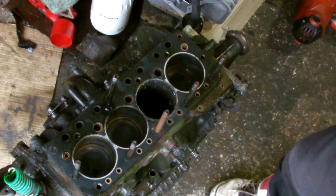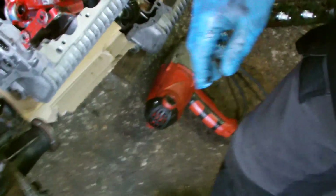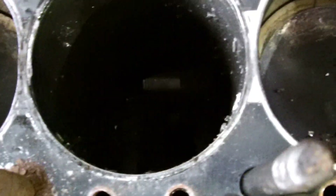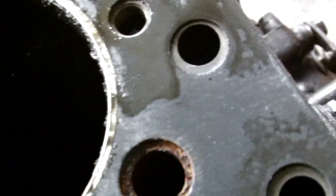I'm going to unclip the camera to show you a closer look. Right — there you've got number one, number two — there's no piston in there — number three and number four. That's just a head gasket, and these are just bits of piston. If you look down there you can see the crank journal — bits of piston everywhere.